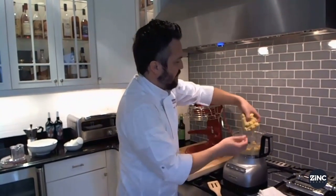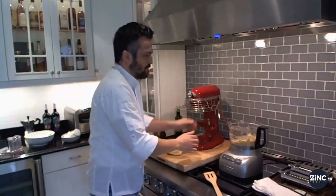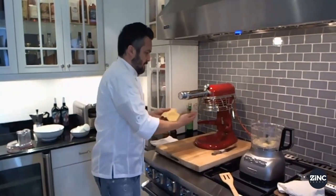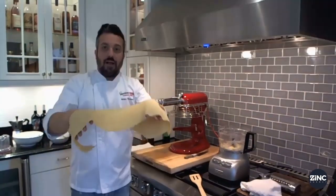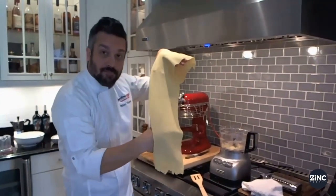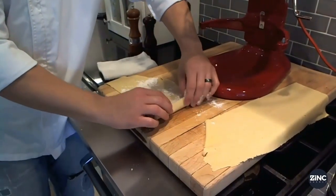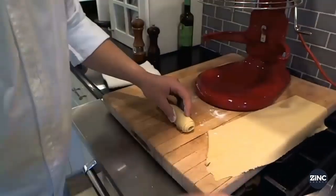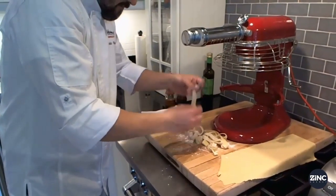We're gonna take the dough out from here and put it right on the cutting board. We're gonna fold it again. Then you're gonna put some flour on it, roll it like a burrito, and cut it by hand like this — handmade fettuccine.